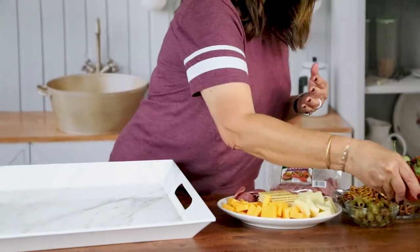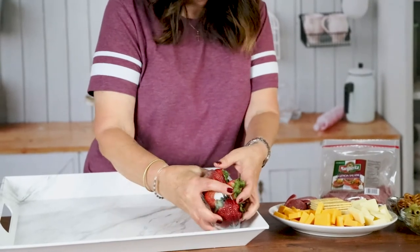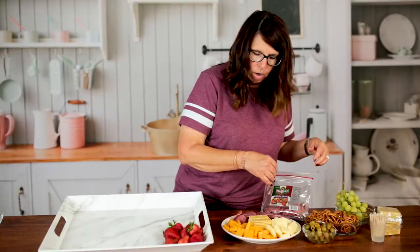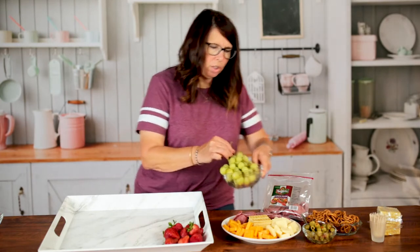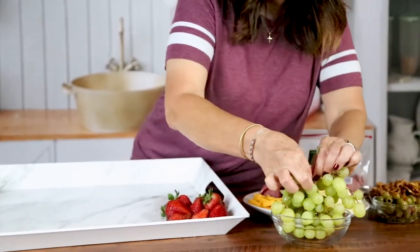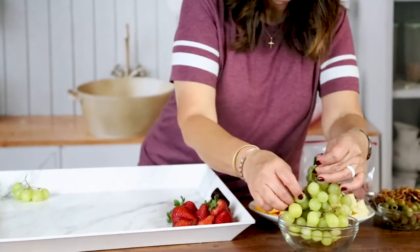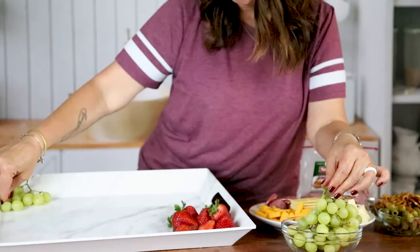We're going to add some strawberries — you just need to wash these and you can put them on just like they are and arrange them however you want. We also have some grapes. Let's take some of these grapes apart and just put small bunches on here that people might want to be able to pick up and put on their plate. We'll tear some off and put them in small bunches.